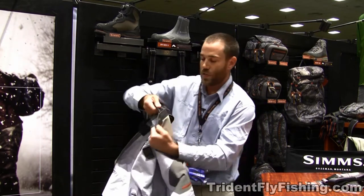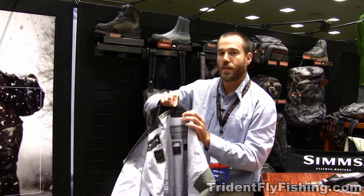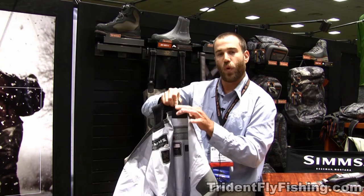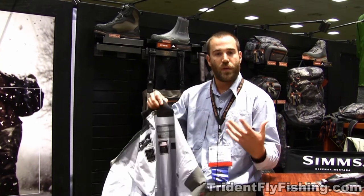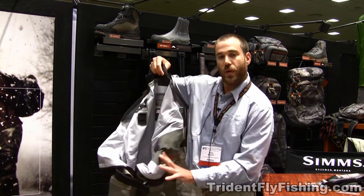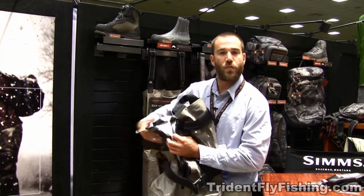Another thing that we did is where the straps are attached — this is more streamlined than on our old waders that was a little more bulky, so you have less bulk under your jacket, underneath a pack, whatever you have going on there. That right there is our new G4Z wader for our Spring '13.